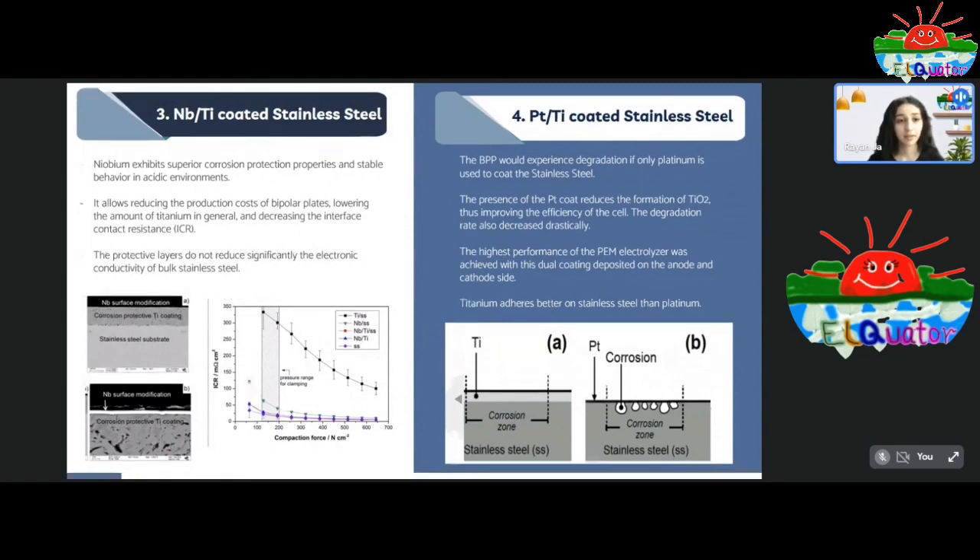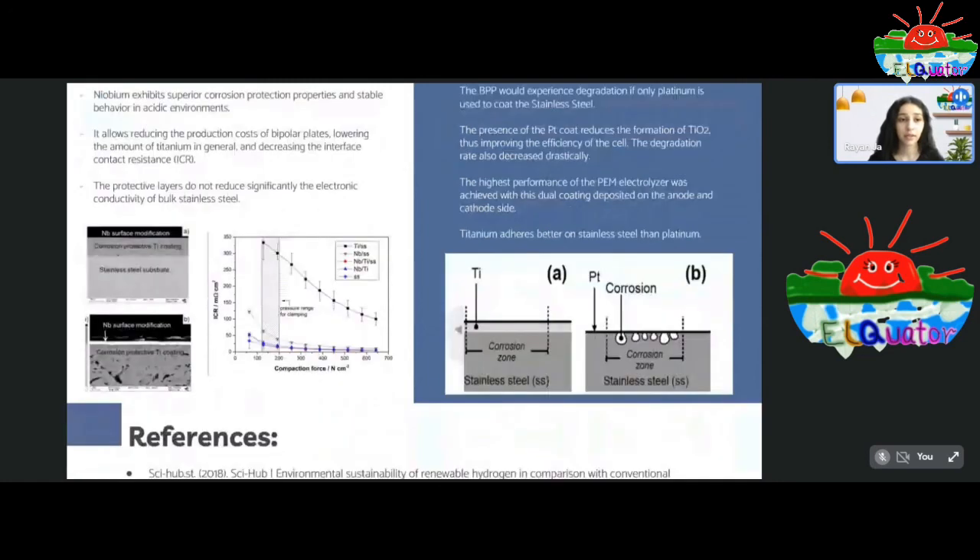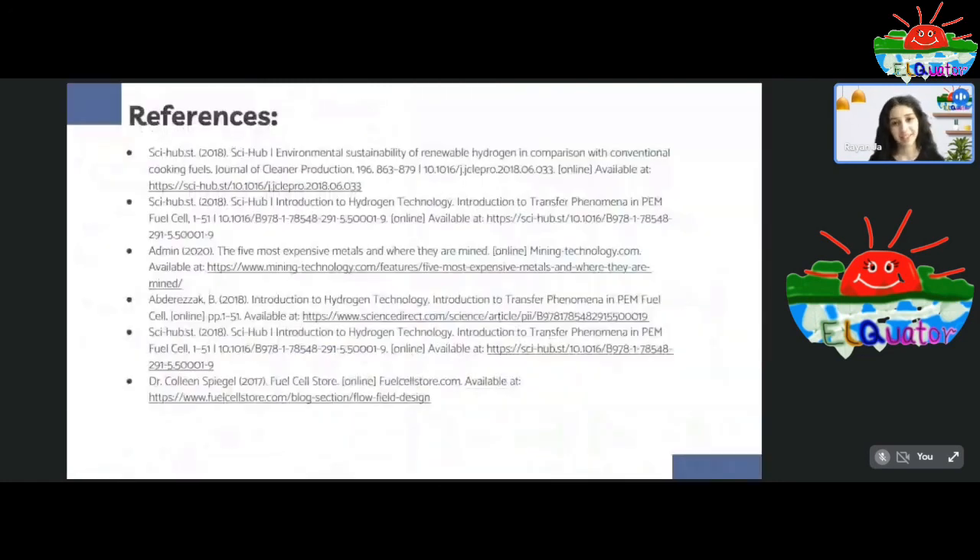These are the references utilized throughout this research. That's all — thank you.